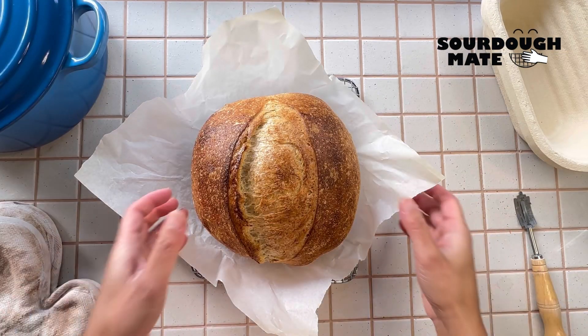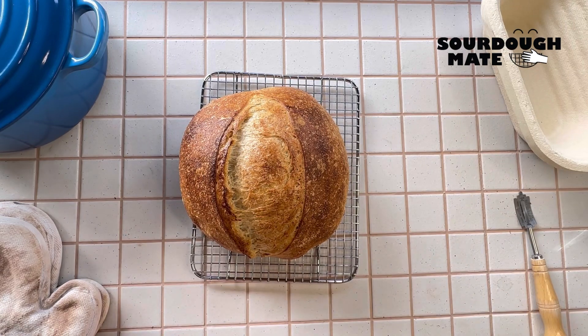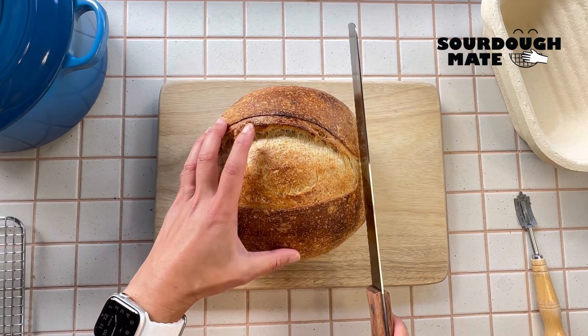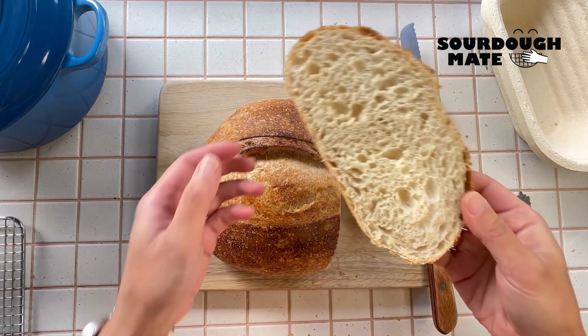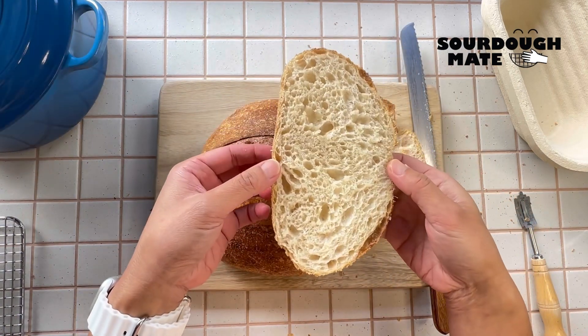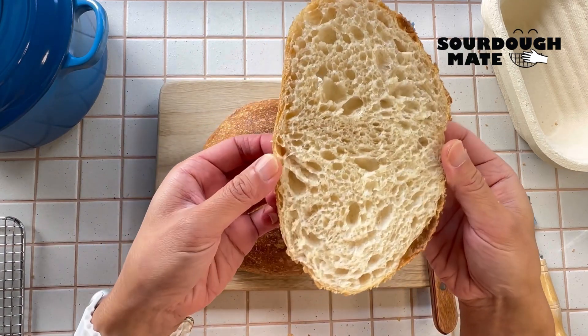Let your loaf cool down for about 15 minutes before cutting. And that's it — you've just made yourself sourdough. Well done.